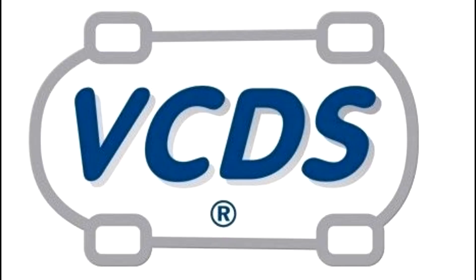Hey everyone, today we're going to go over how to perform an AdBlue reset on a Volkswagen Touareg diesel using VCDS. In this case the client ran out of AdBlue and even after refilling, the car still refused to start until a reset was performed. Let's get started.